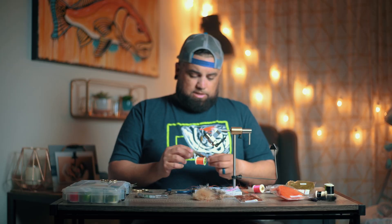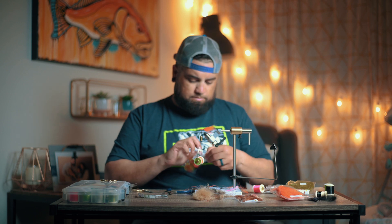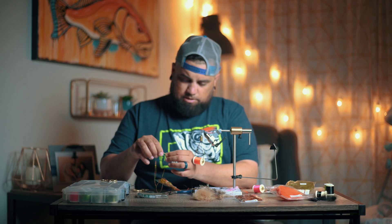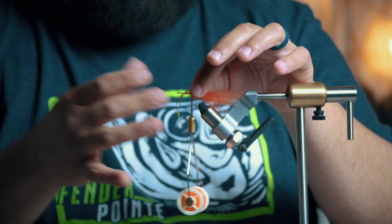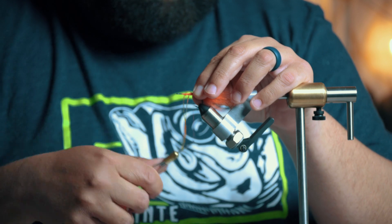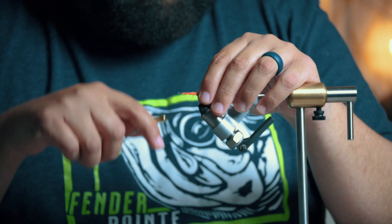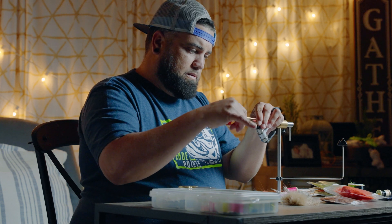Now I'm going to come in with these orange and pumpkin yellow silly legs, very similar to the other bonefish fly. I've got two legs off — stack it about the middle of the fly, fold it back over, and secure that on there with a few wraps.